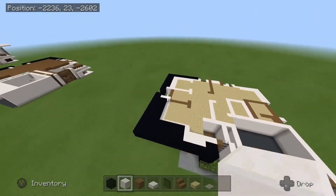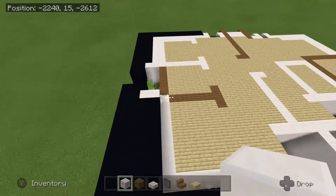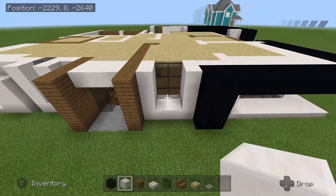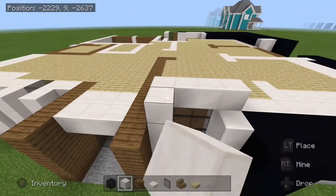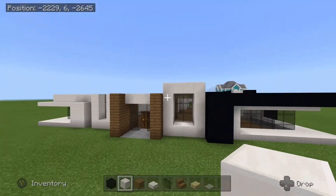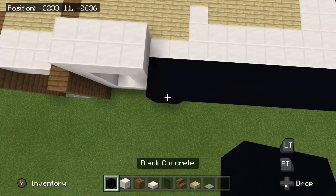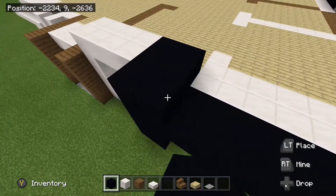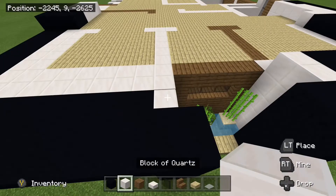So next what we are going to do is come over to the left side of the house here. You can destroy that block. Come over to the back side of the house, over by this window here, and we are going to place our blocks of quartz over the top like this. And then once you have done that, you are going to come to the right side here. Take your black concrete, bring it in by 3 like this. And then we are going to do the same thing we did on the front pretty much, so go ahead and raise those quartz here.